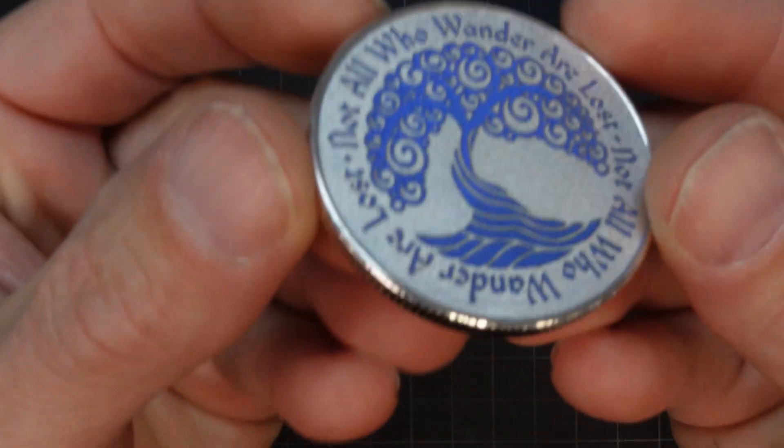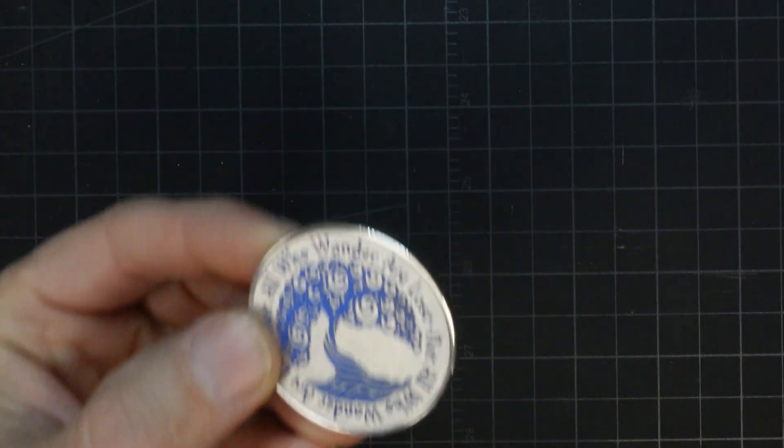Honestly, this came out better than I was expecting. I'm really happy with the result and I think my wife will like it too.